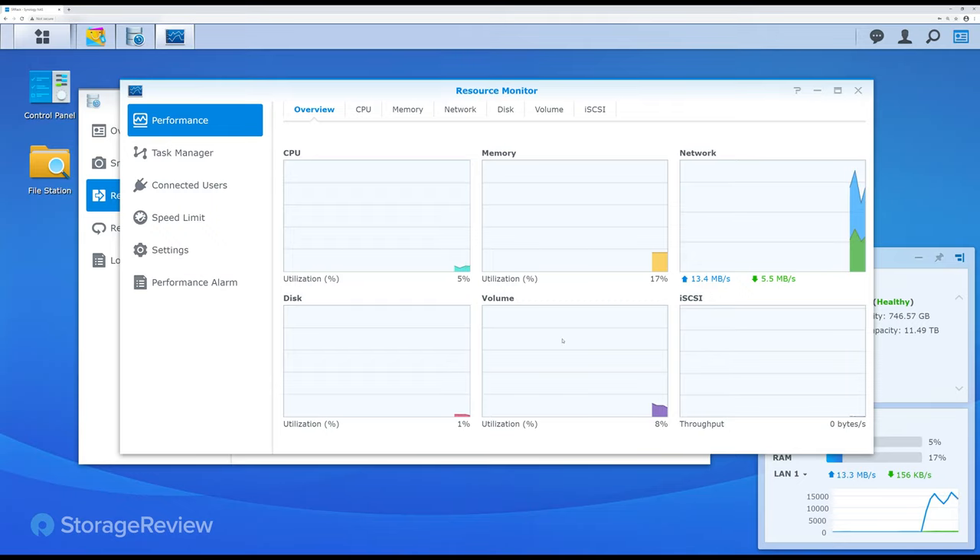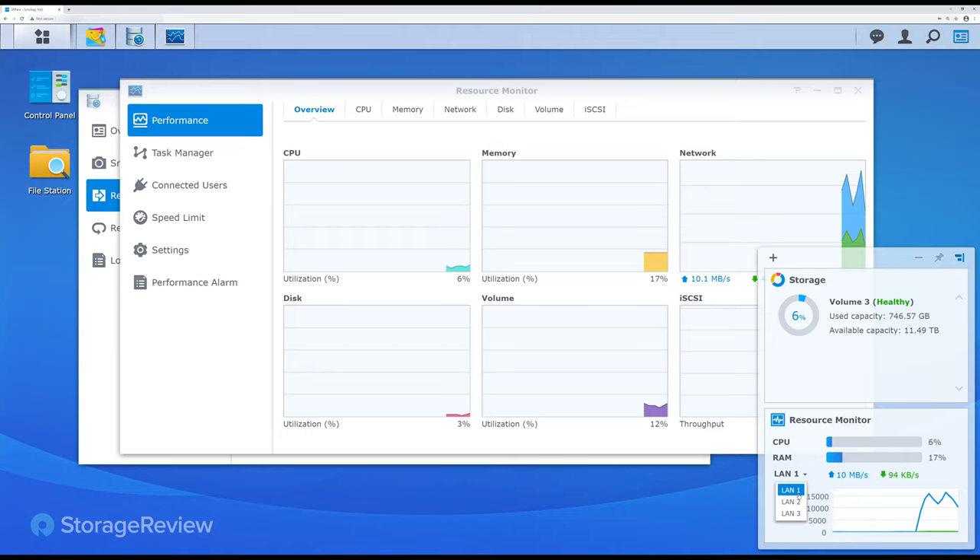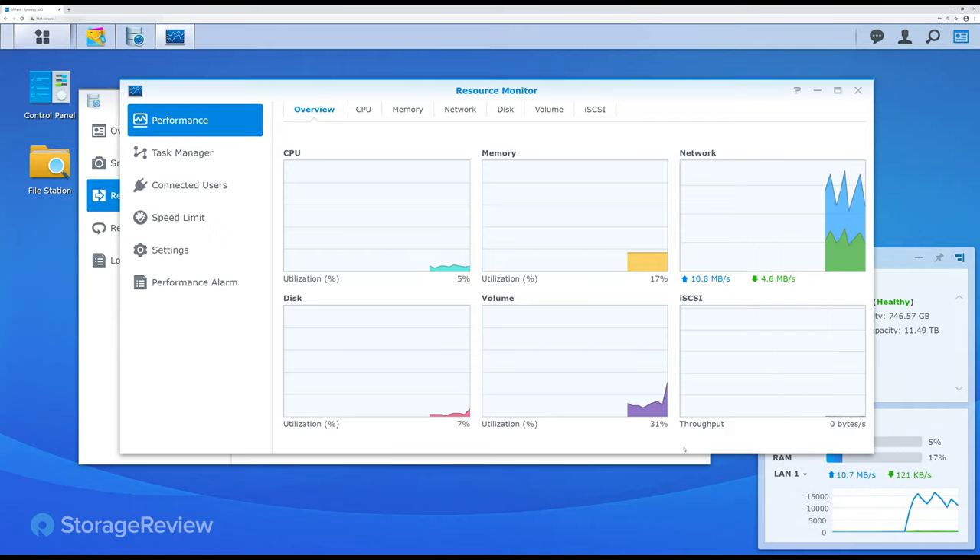We're not doing anything else on it right now — no one's accessing the files. But we are running Surveillance Station. On our LAN 2 side we're streaming multiple cameras, so there is activity hitting the NAS. Overall, not a lot of impact. It's going to run in the background, and as long as you're not running the most entry-level NAS that Synology offers, it's going to work pretty well.